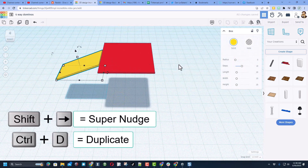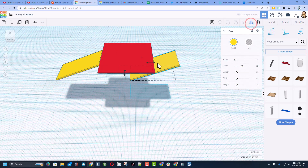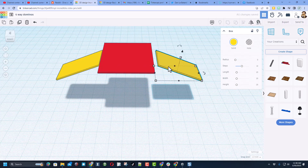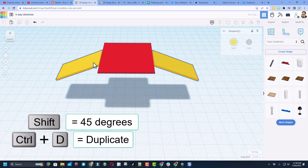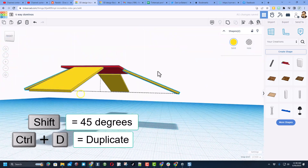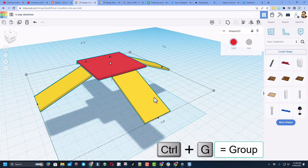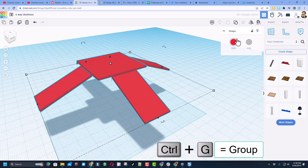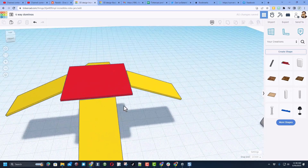Now I want this exact same thing on the other side. Control D, shift nudge to get to the other side, then use mirror — bingo. Remember shift nudge is ten times as far. Shift select those two, Control D, shift rotate, and bingo — you've got it in all four directions. Select it all, do Control G to group, and turn on multicolor to keep our cool colors.